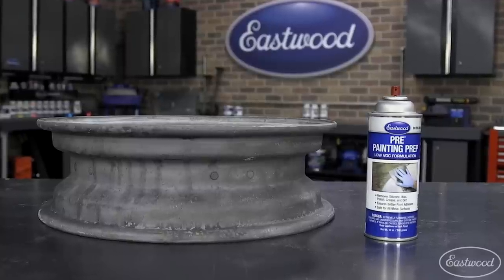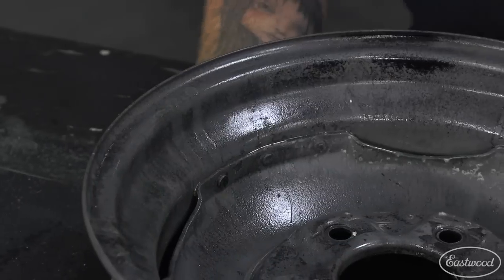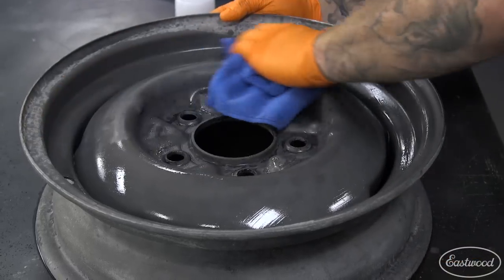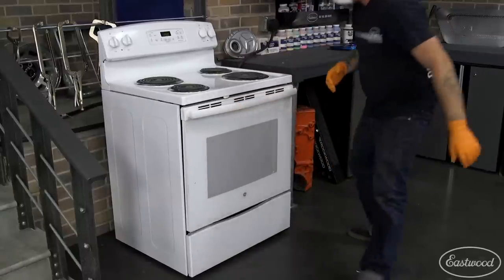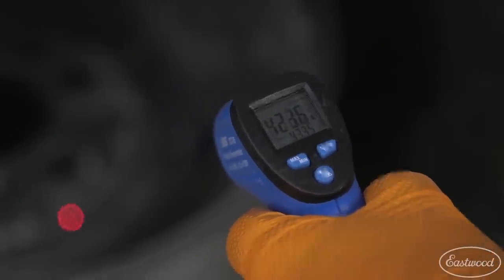Once all the wheels were blasted, I wiped them down with pre-paint prep to get the surface as clean as possible. These old wheels have seen years of abuse and have some crevices that can be hard to flow powder into, so I'm going to be hot flocking these wheels to make sure that the powder sticks correctly.